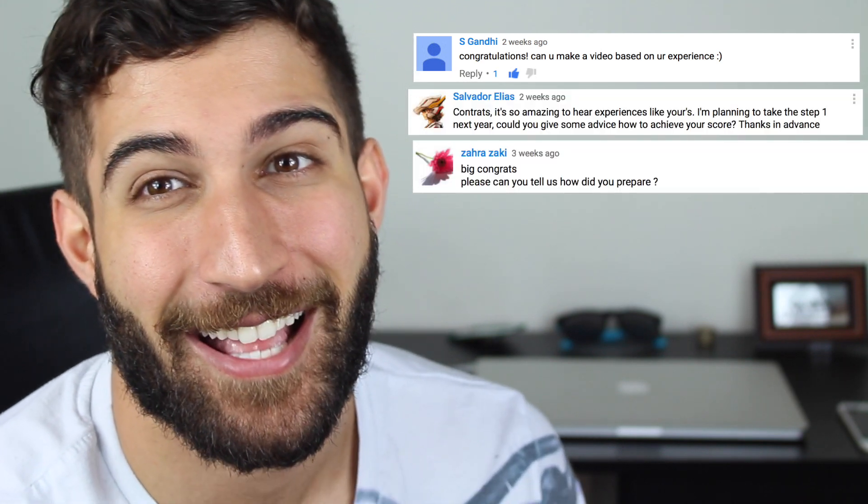The reason why I'm making this video is because I put up one of me checking my results for my USMLE and it got a lot of traction, and you guys said you really wanted to hear about my experiences, so I thought I'd make another video telling you about what I did and my thoughts on how I think you should study for the exam.